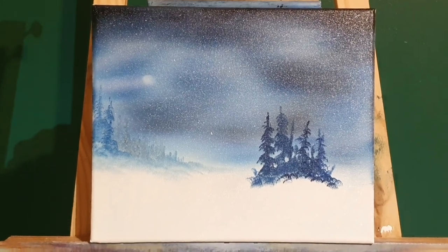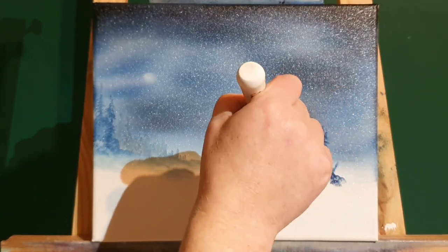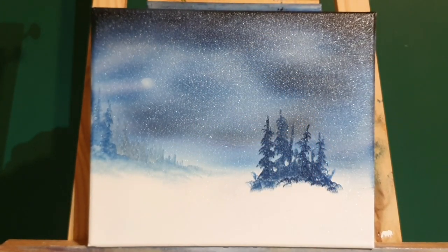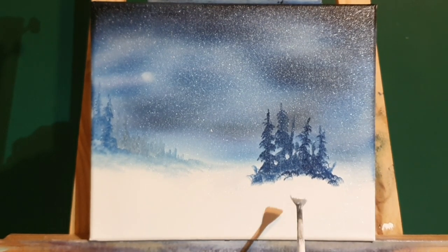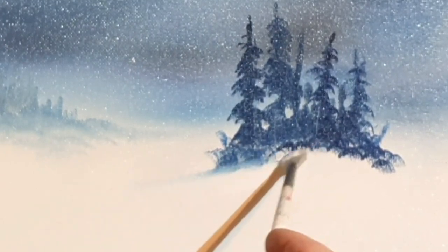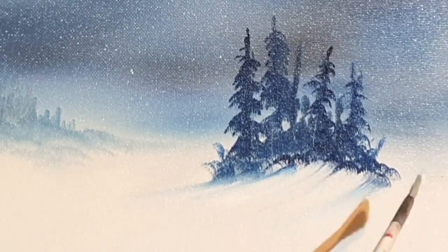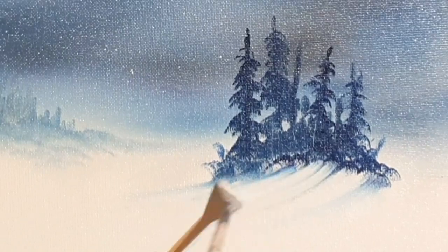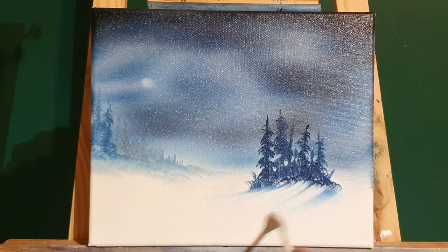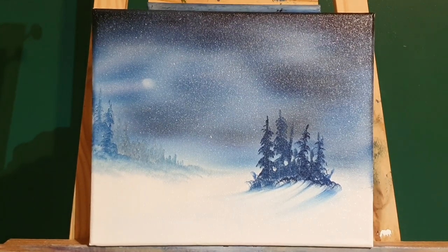Here we go, we've got a nice little pack of trees — herd of trees, mini forest, I don't know. With the corner, the edge of the knife, I'm just scraping in a white part of the tree trunk, scraping through to the plain canvas behind. Now with a bit of white on a fan brush — just a touch of white — all I'm going to do is pick up some of that blue that I've made the trees out of and shape some of this land. It's like a snow drift that's blown into these trees.